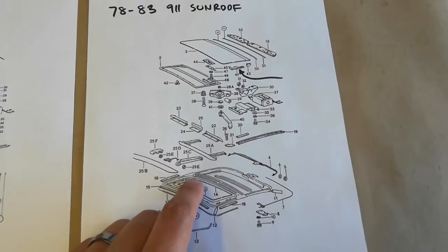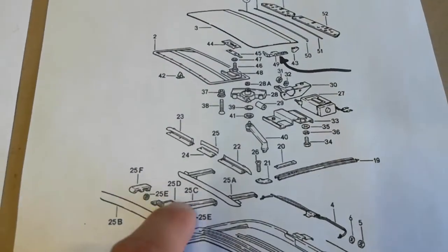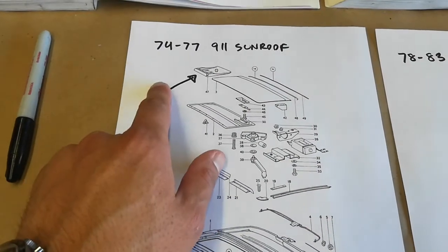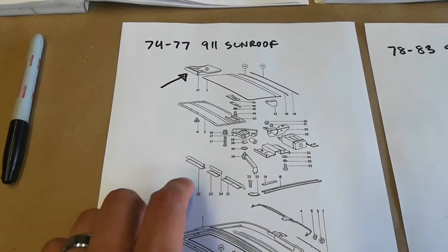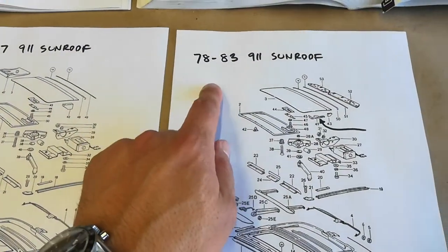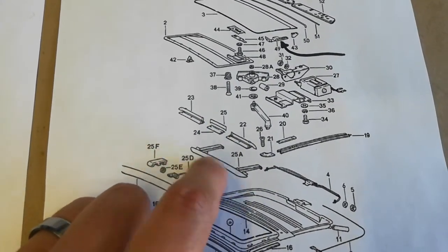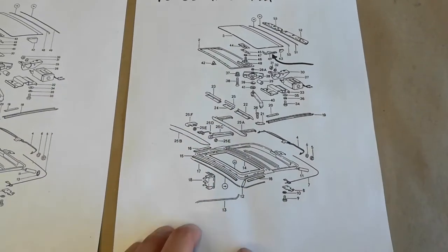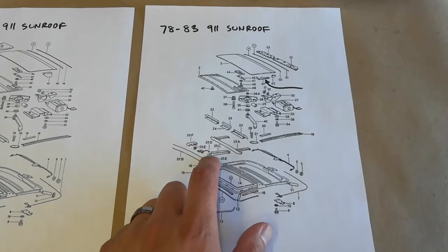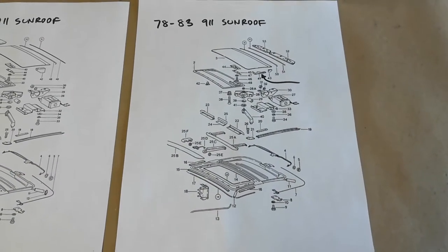There is also an updated style of wind deflector — a one-piece design with two spring-loaded arms or kickstands. Looking at the electronic parts catalogs, newer G-body 911s up to 1989 use this one-piece style. Earlier cars, 74 to 77, use the three-piece style. The 78 to 83 range lists both, suggesting it was a transition period where both types of wind deflectors were used depending on parts inventory.